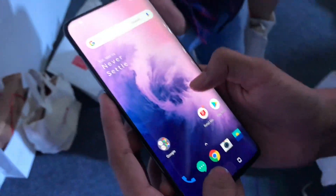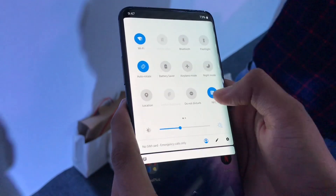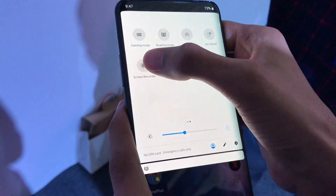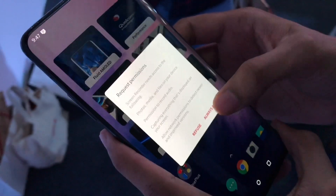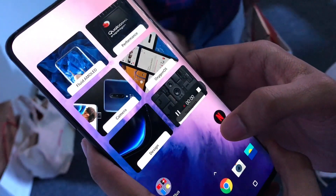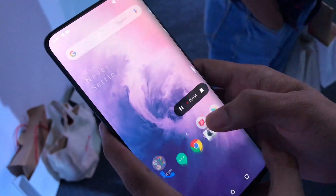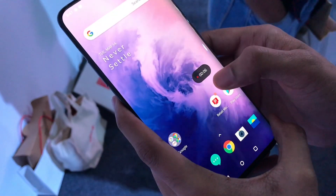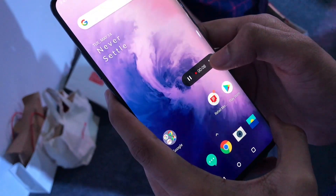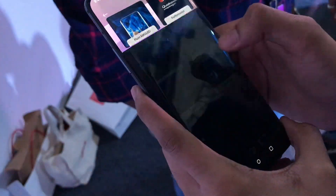Let's explore this phone a little more. The screen feels so good to scroll on. The screen recorder — yes, how can I forget that — that's the new thing they launched. It's a new addition in OxygenOS, and it also records internal sound, which third-party apps don't do. That's a really cool feature.